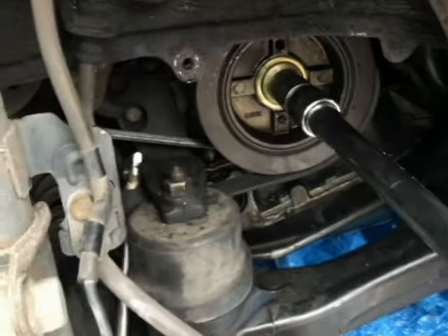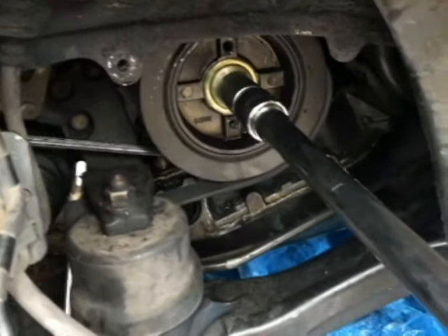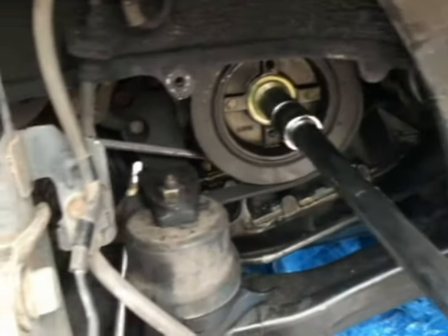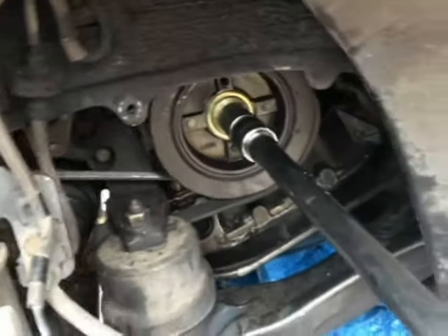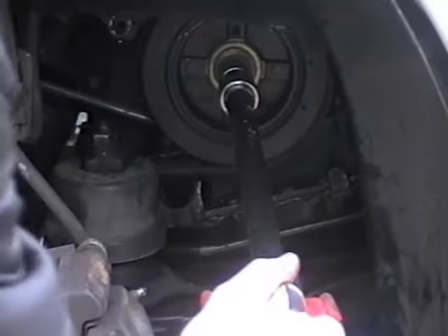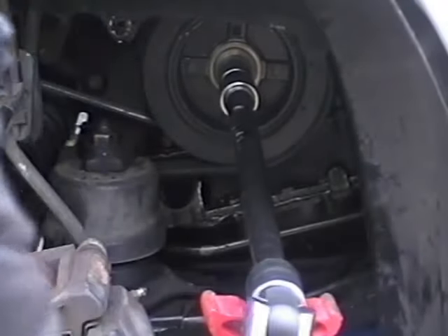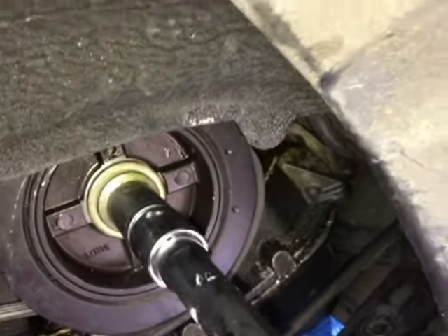Okay, something just broke, so I'm going to keep going and just hope it's the bolt that's turning. Yes! That was beautiful. Absolutely beautiful.